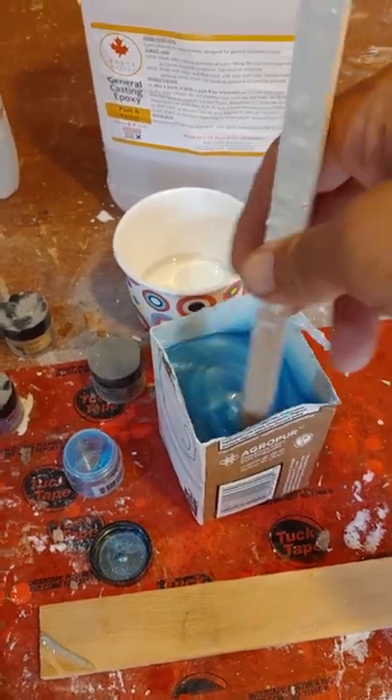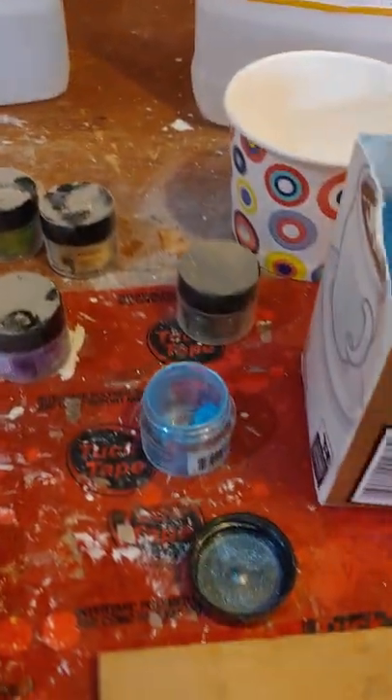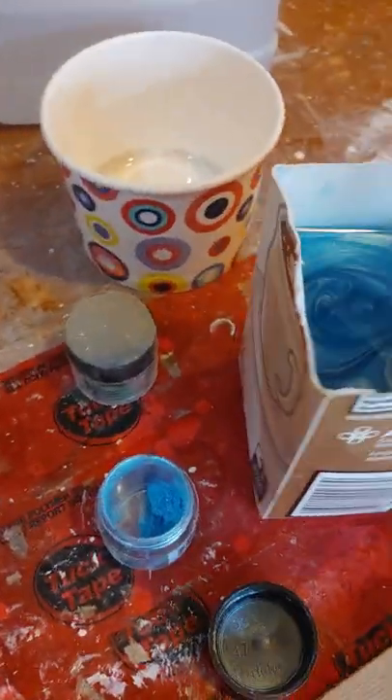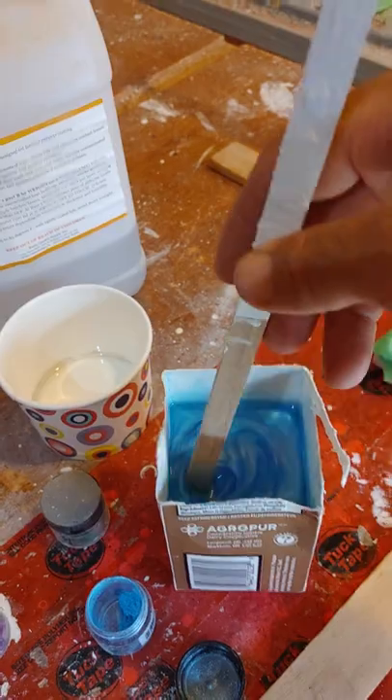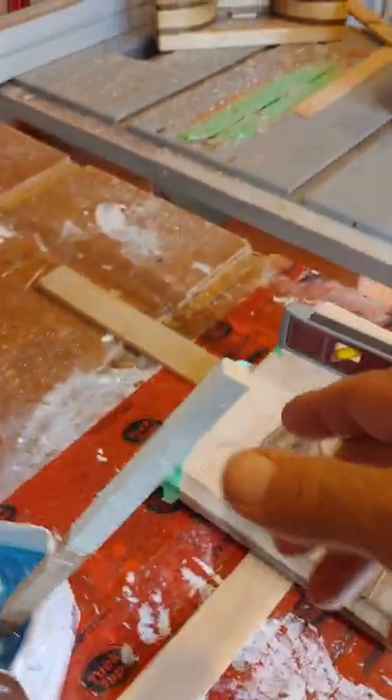I have several different colors of powder dye. I've chosen the blue one and dumped some blue dye into this and I'm mixing it all in together. Now this is going to take a minimum 24 hours to dry.